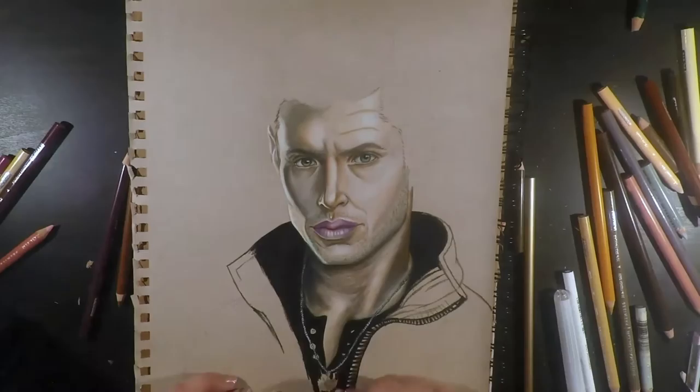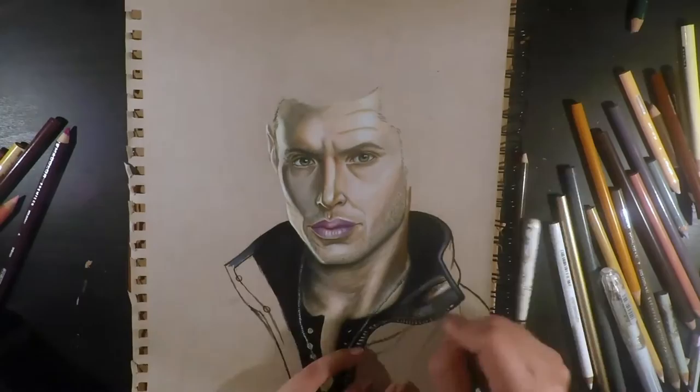For his hair I used a combination of sepia, 50% french gray, chocolate, dark umber, sienna brown, ginger, beige, as well as white and black.